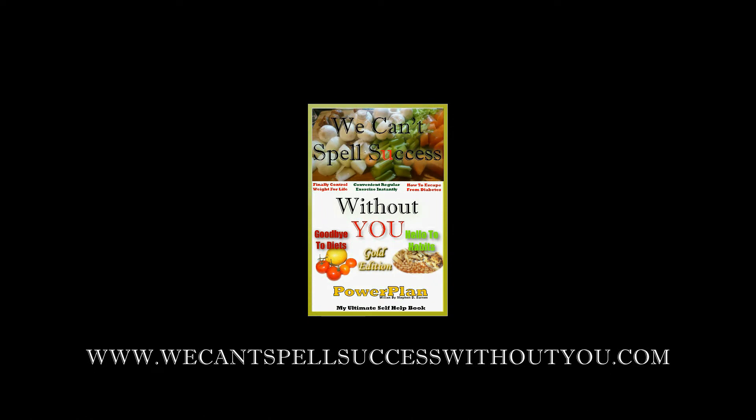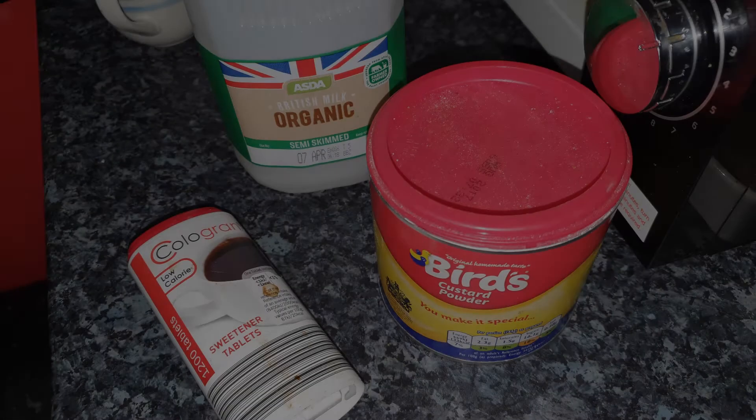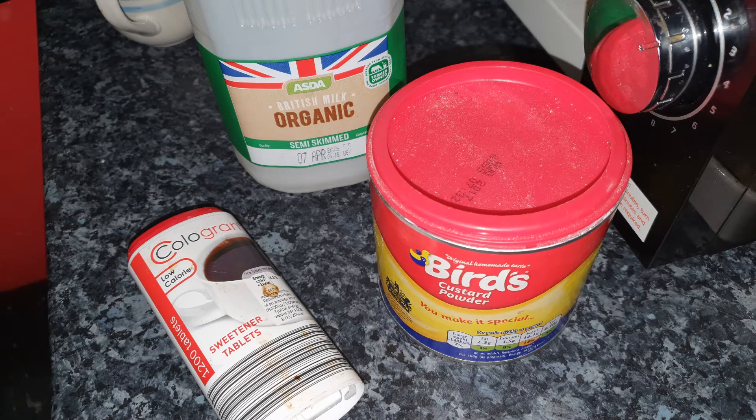The 'We Can't Spell Success Without You' Power Plan Project presents: Back in the Kitchen - Quick and Easy Custard. Hello there and welcome to Back in the Kitchen. One thing I've not done on this channel is sweet stuff, and I decided to make custard of all things today. First of all, I haven't done any sweet foods, and secondly I remember doing custard when I was younger.